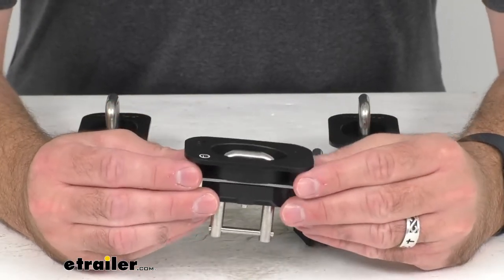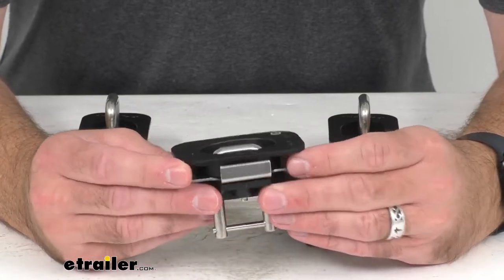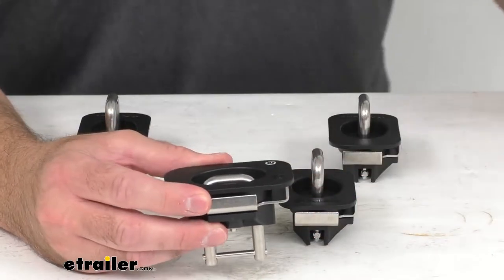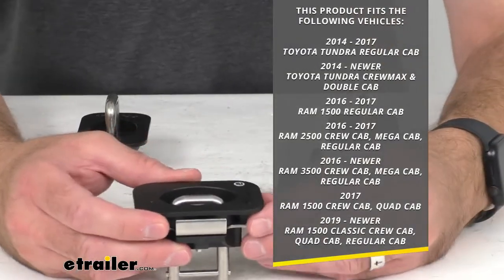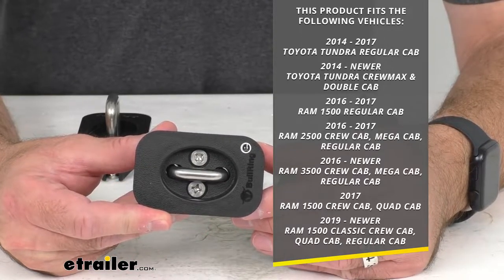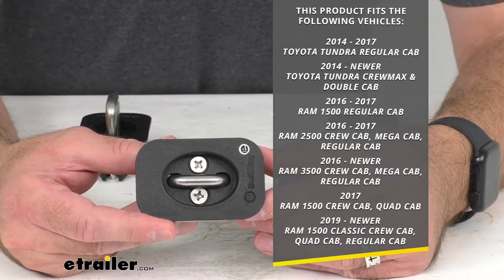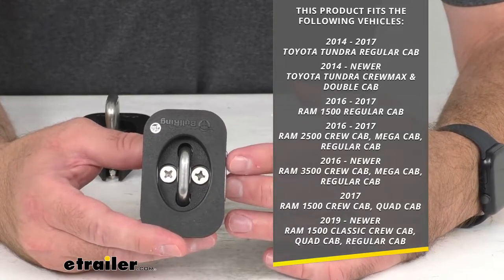These heavy-duty anchors attach to your truck bed stake pockets and provide tie-down points to secure your load, working with S-hook and J-hook connections. These are custom fit parts designed to fit the 2014 to 2017 Toyota Tundra regular cab, the 2014 and newer Toyota Tundra crew max and double cab, and the 2016 to 2017 Ram 1500 regular cab.